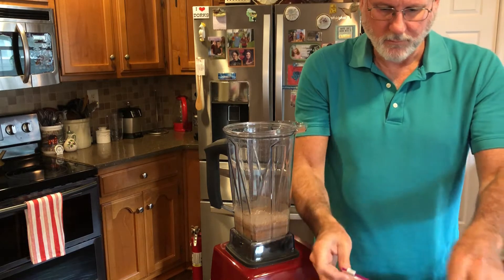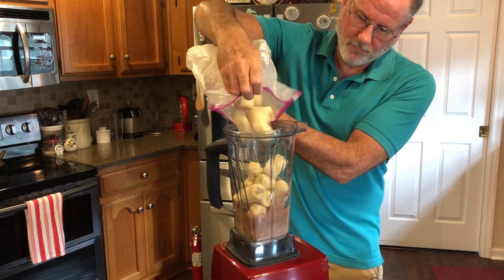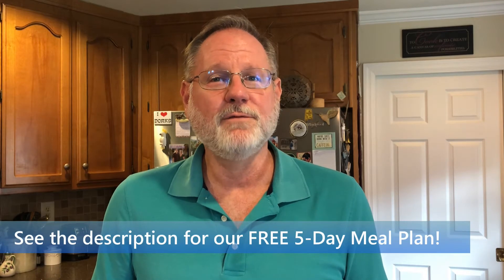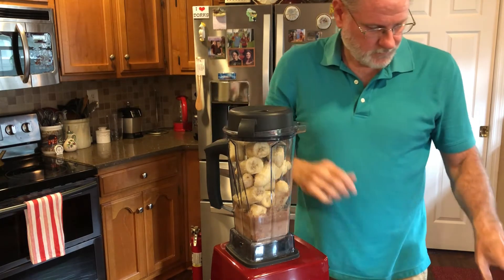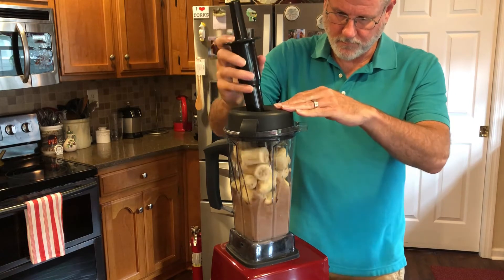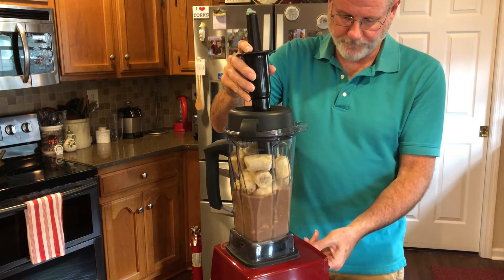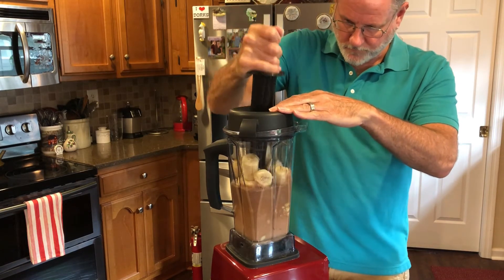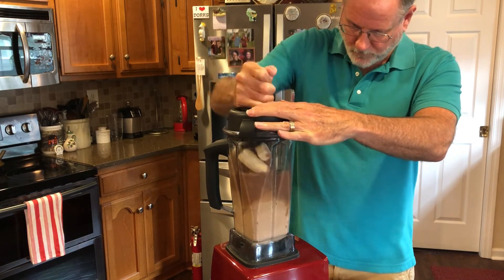I usually have to bang them against the counter to break them up a bit. Don't forget to download our five free day meal plan in the description below. Now start on low, gradually increasing the speed, then hit turbo. Use the tamper aggressively. Don't worry — those blades and the motor are strong enough to handle them.